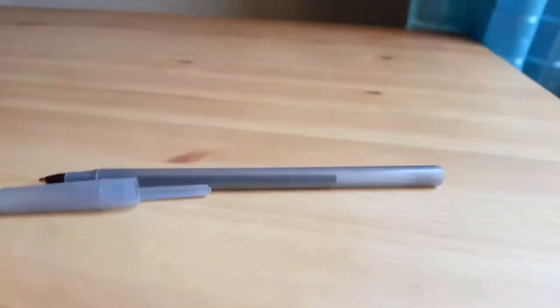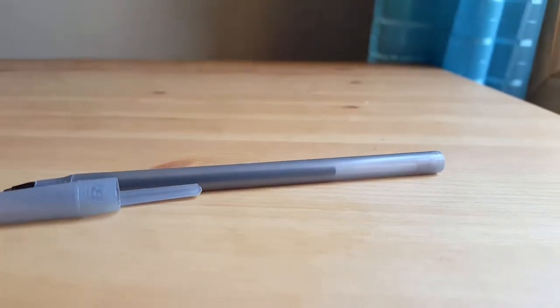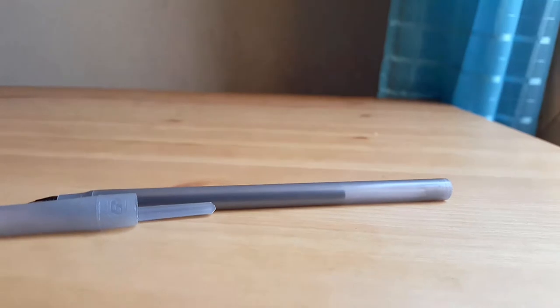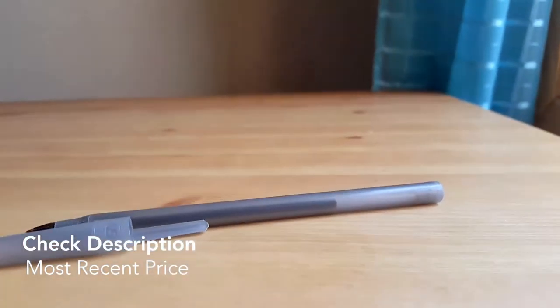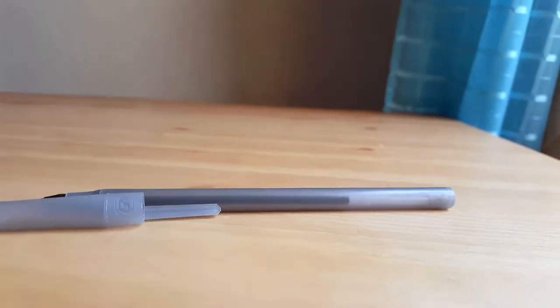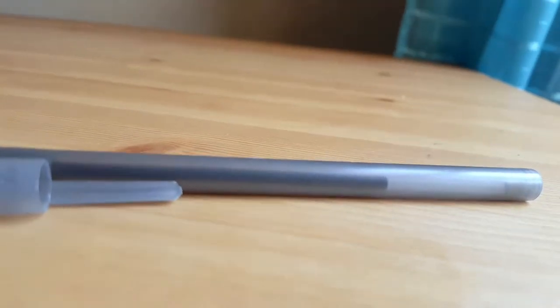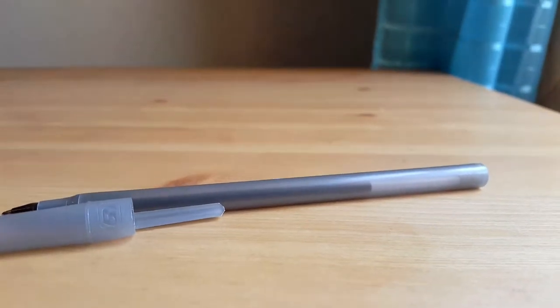Pens are really good writing utensils. I don't usually use pencils anymore — I just find that they're messy, they break, and you have to sharpen them. So unless I'm sketching or drawing, I use a pen. I thought this one had black ink and I bought it in a pack of 24.